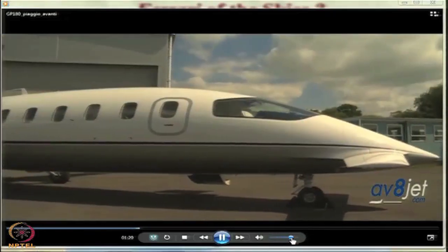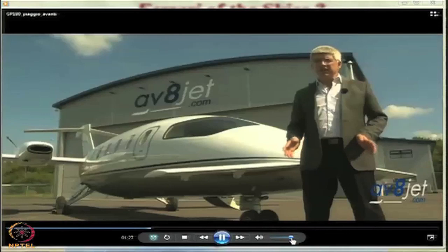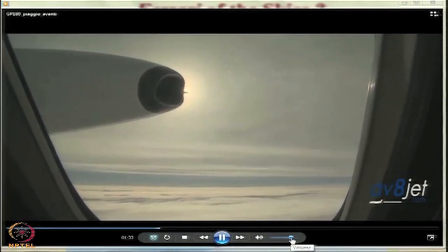Although the Avanti is 90% aluminium alloy, the fuselage and wing look like they are moulded from composites because they are constructed with airframe panels held in place in the jig during assembly by large vacuum pads, so that the frame and ribs can be riveted from the inside. This makes for an exceptionally smooth finish and reduces drag.